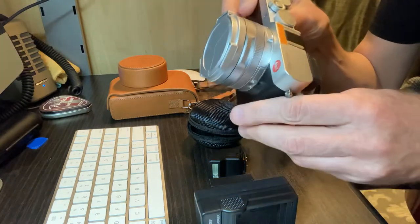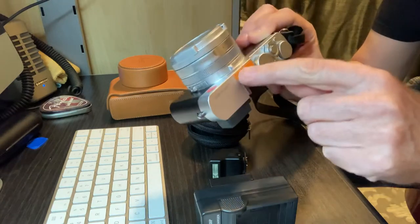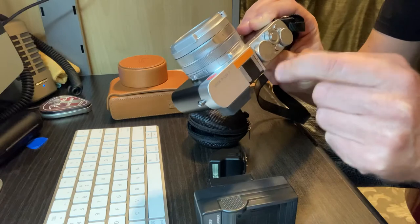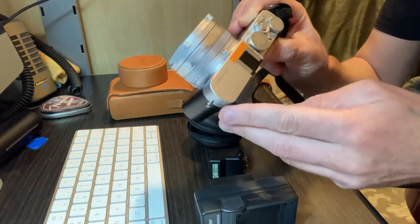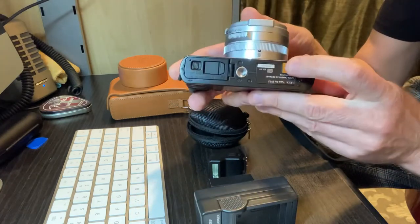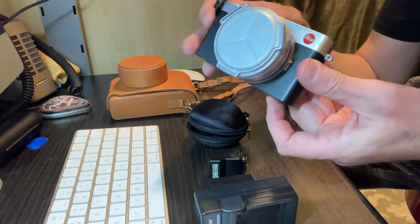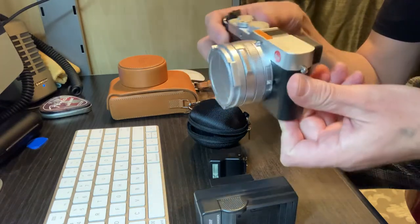A little tip for the camera: put a little piece of tape right here over the microphone holes so the dust doesn't get inside the camera, and over the speaker out as well — that prevents dust from getting in.